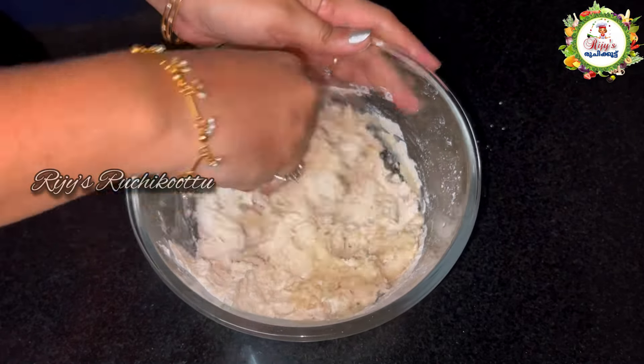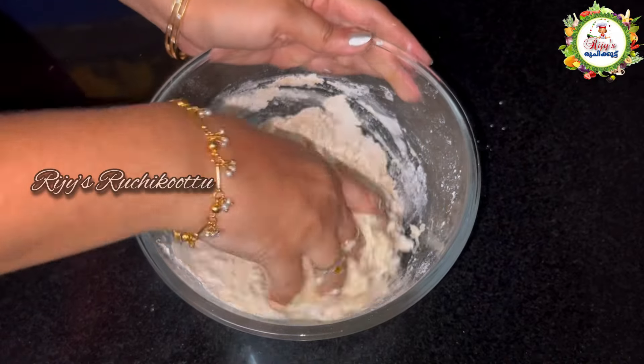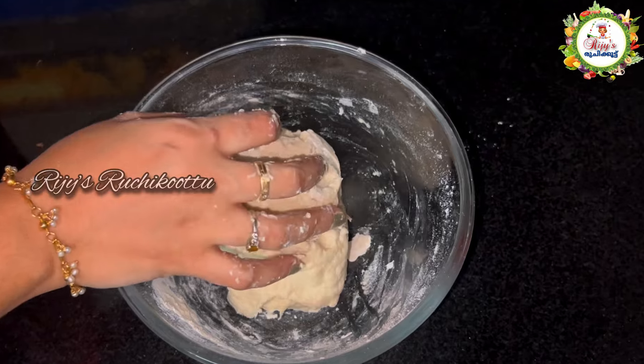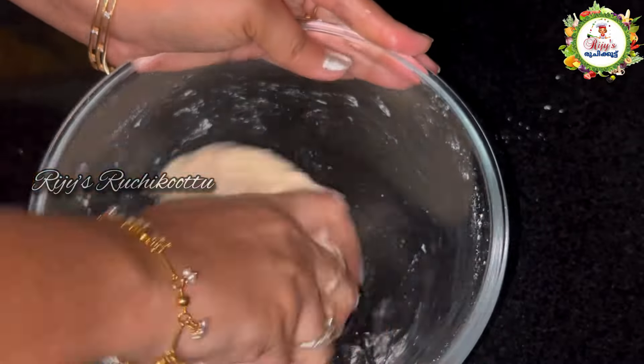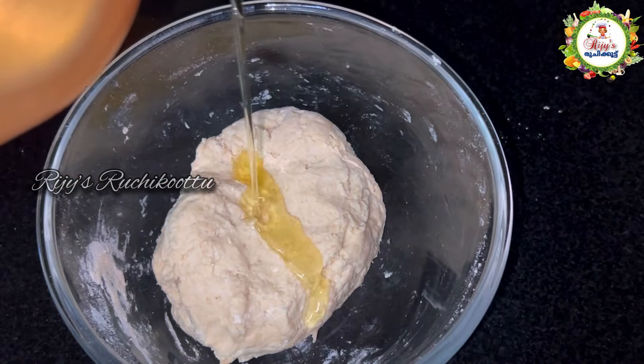I am going to make it soft and healthy. I am going to make it healthy with 1 teaspoon refined oil.